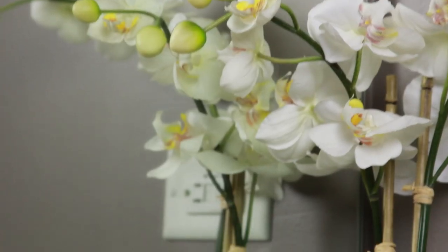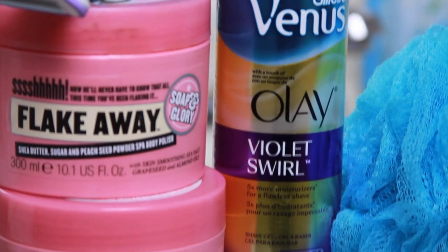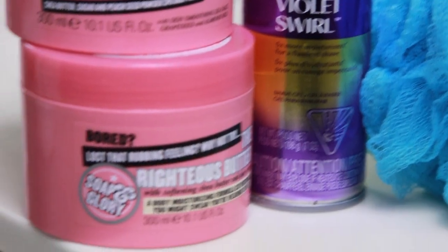Hello everyone, welcome back to my channel. Today I'm going to be showing you my tips, tricks, and little secrets to how to get the perfect summer glowy beach-ready skin. This is basically what I do every day on a regular basis during the summertime.